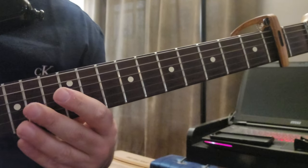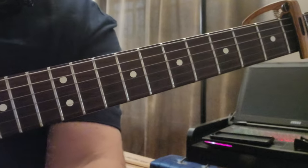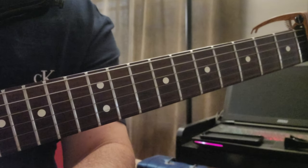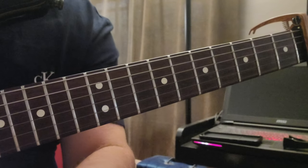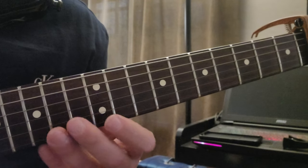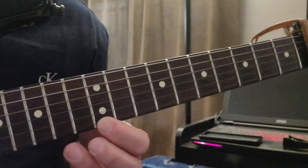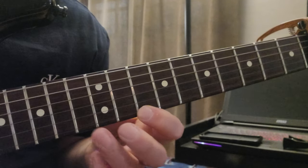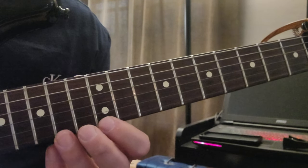Then there's the interlude solo part, which is a piano and a guitar. I'm going to zoom in here on my 12th fret — as you can see with the two dots, this is my 12th fret. Pointer finger at the 12th fret, ring finger at the 14th fret, and you're going to need this note at the 10th fret. The first run of the piano is...